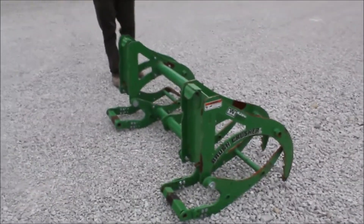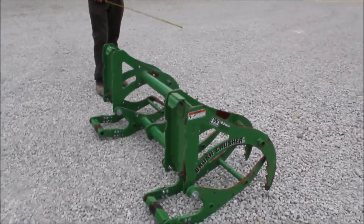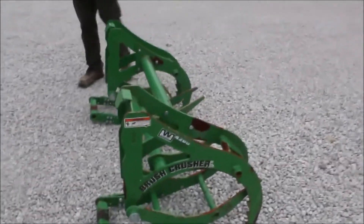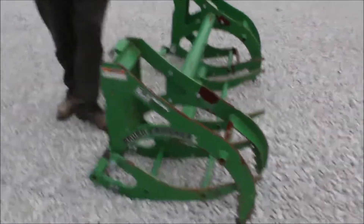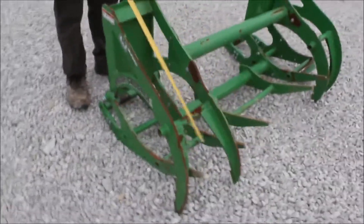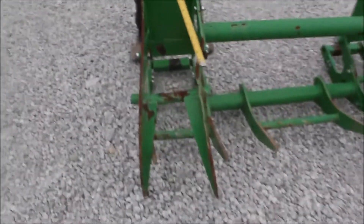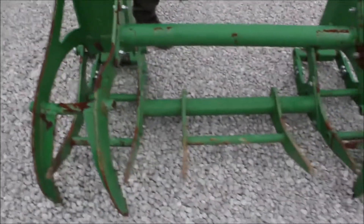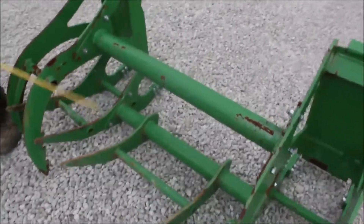Here we've got a brush crusher made by Wessendorf, off of a 1025R. These are mechanical the way they work, but a few of these tines have been bent up like this right here — that's what they kind of got into, probably sideways. All these are replaceable parts on it. We just took it off a tractor because a lot of guys aren't going to use it.